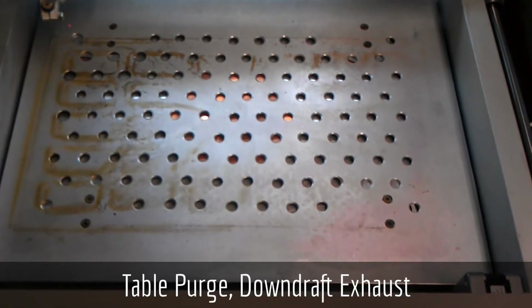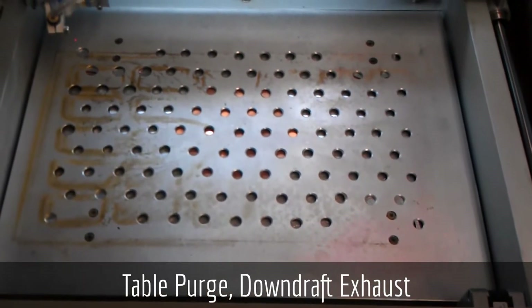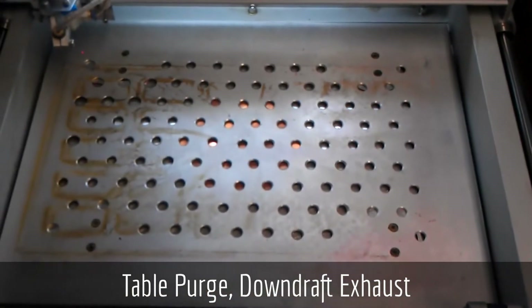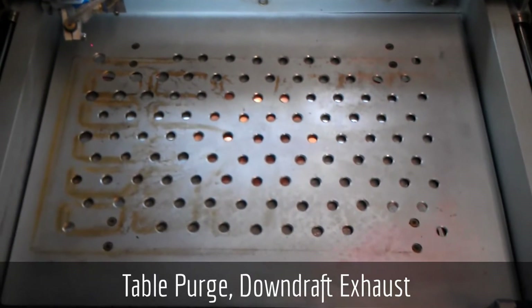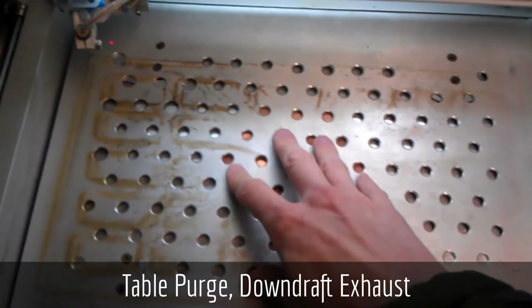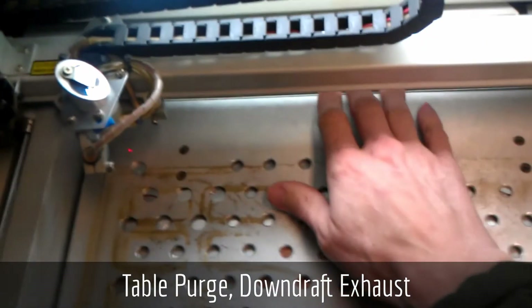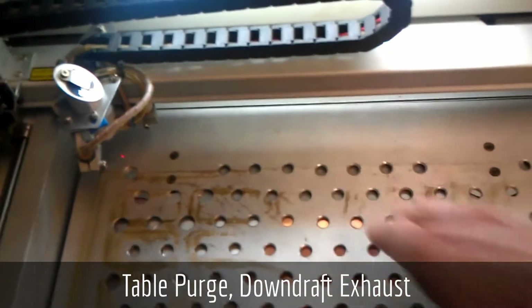This caused me all kinds of problems shifting parts around, damaging parts, and generally being a nuisance. So this has helped greatly — it's completely eliminated the problem. The exhaust just blows through here down to under the table, comes out under here, and is picked up in the normal path out of the back of the laser.